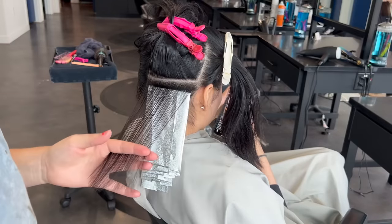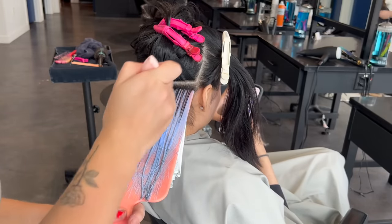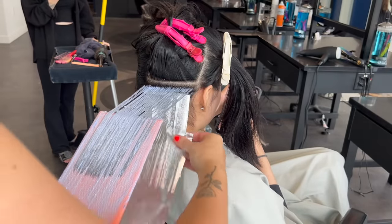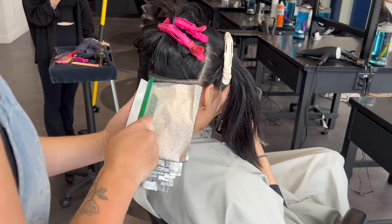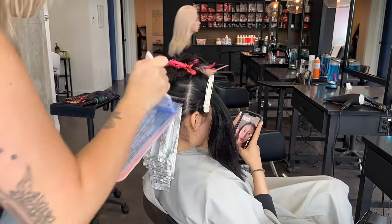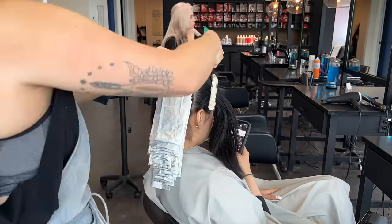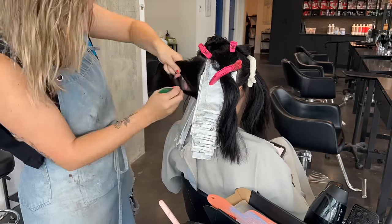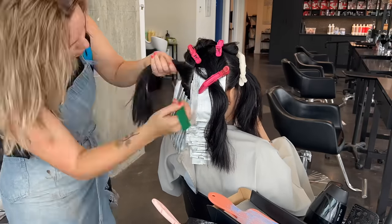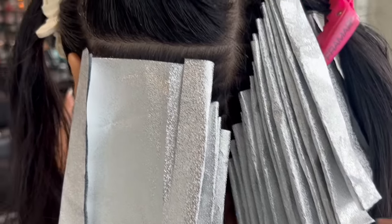I apply bleach three times today. I'm working very saturated all the way through the head and leveling up my developer as I go so it speeds up to catch up with how quickly everything lifted in the first section. I start with the back bottom corners — worst case scenario I can wash those out and leave everything else in. I'm also making sure to stay a half inch away from the scalp because the scalp is hot and will make the lightener lift a lot faster. My sections are very consistent, clean, and even.